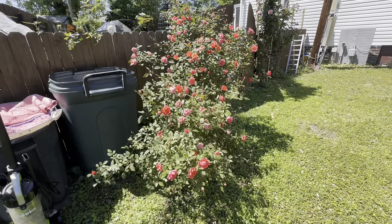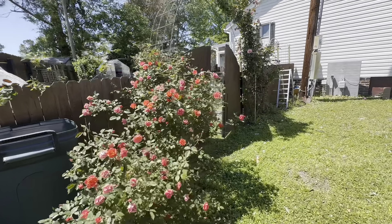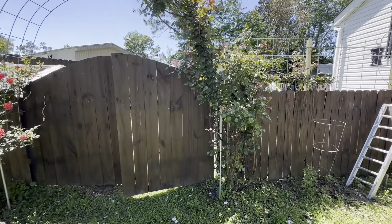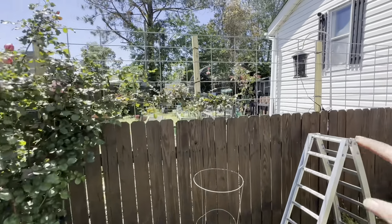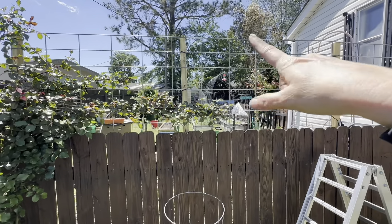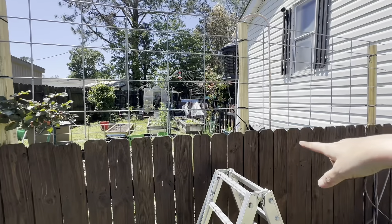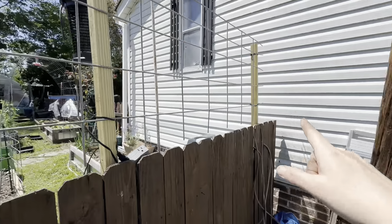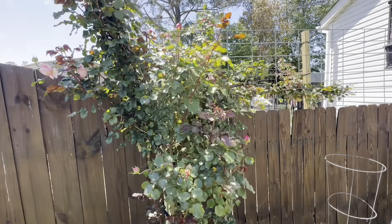So Bob decided he wanted to take this climbing rose and run it down the fence line. He got another cattle panel, cut it in half, and put some struts — wood things — I'll show you on the other side. He screwed them to the fence, then zip tied them to the cattle panel, and we're training this climbing rose to go down the fence.